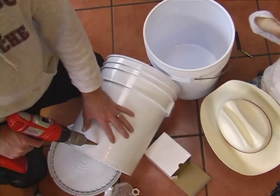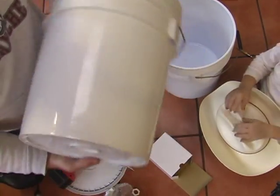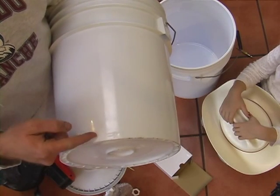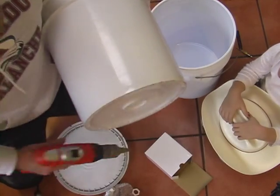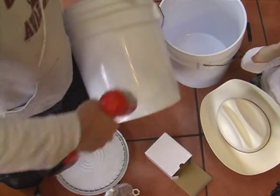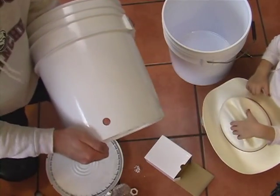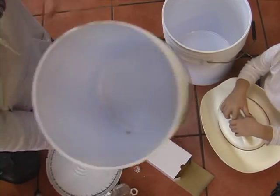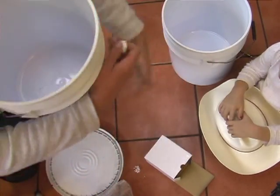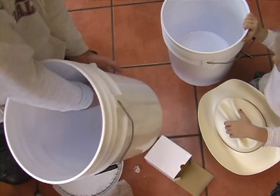The valve hole goes through the sidewall toward the base of this bucket. You'll notice that the bucket does have a rim right here around it — that is the bottom of the bucket on the inside. You need to be at least a half inch above that with your three quarter inch hole, so that you have a lip on the inside edge of the bucket for the neck of the valve's nut to spin on the back with.